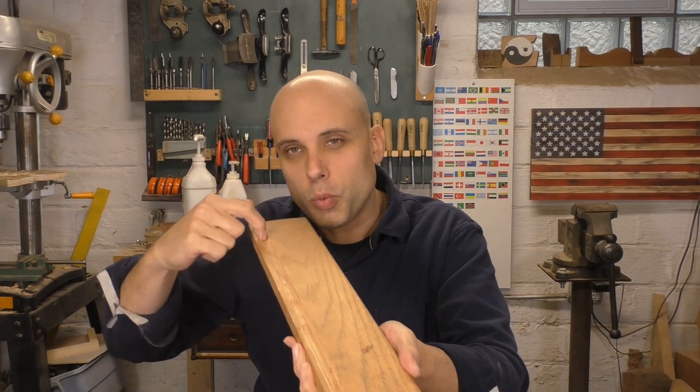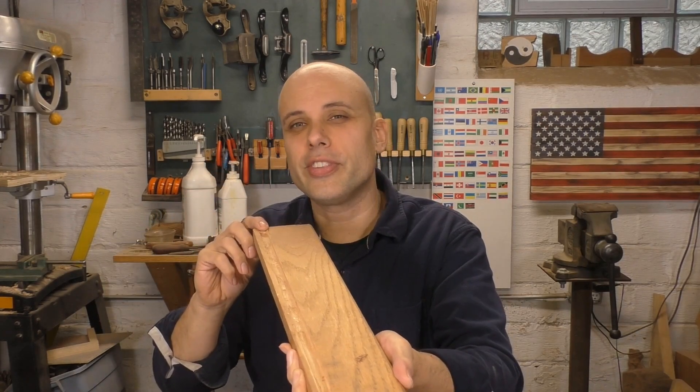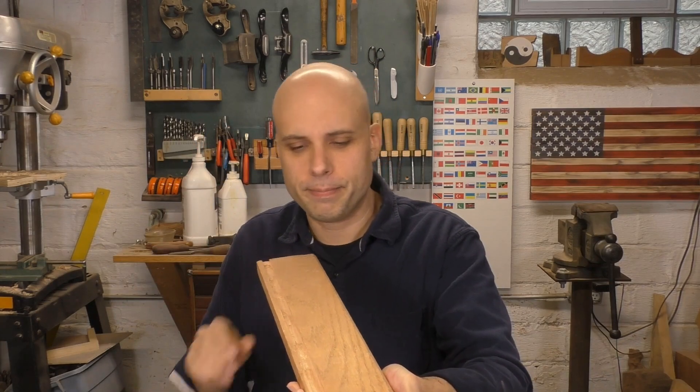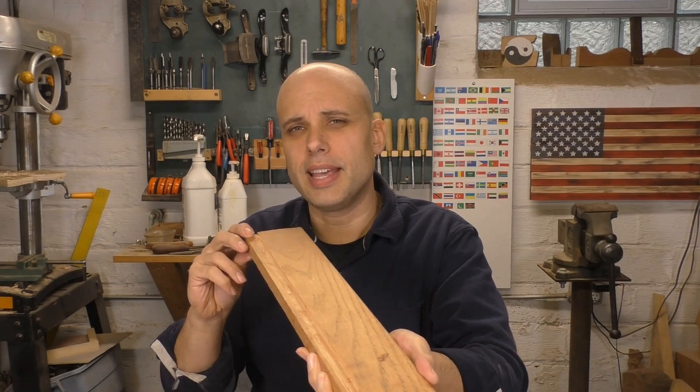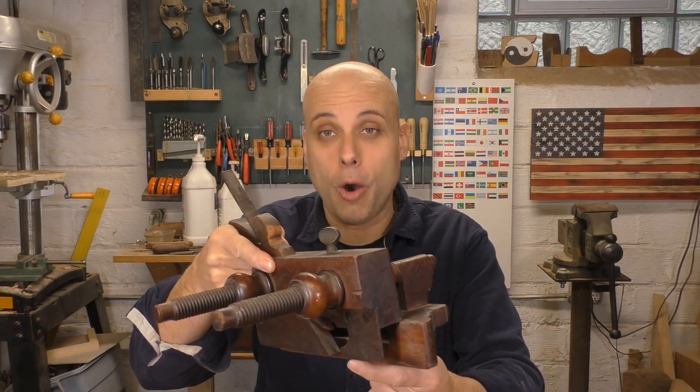So let's say this piece of oak here was the side of a drawer and we wanted to put that bottom piece in. Well, we would need to cut this groove, this very narrow, precise channel, right in the bottom so we could slide that bottom piece in. How are we going to cut something like this with hand tools? How'd the old timers do it back in the day?